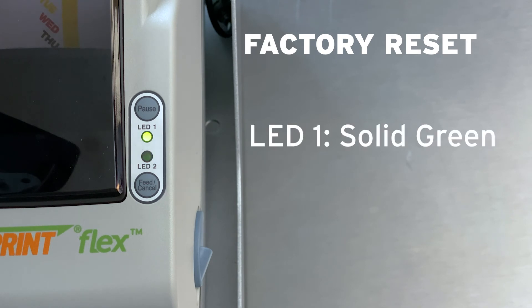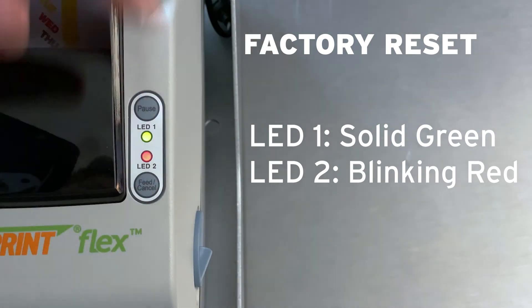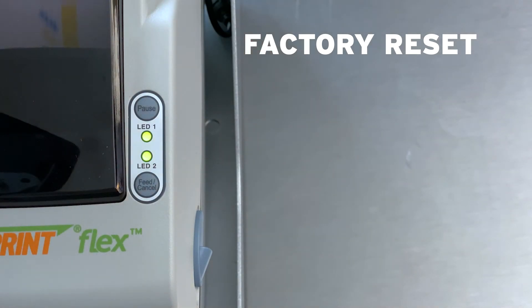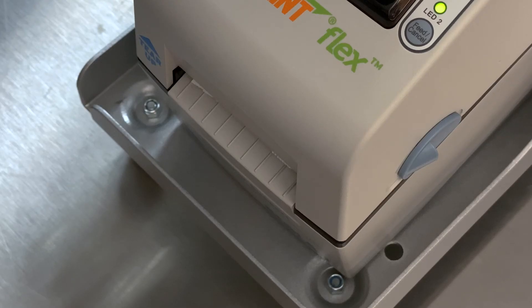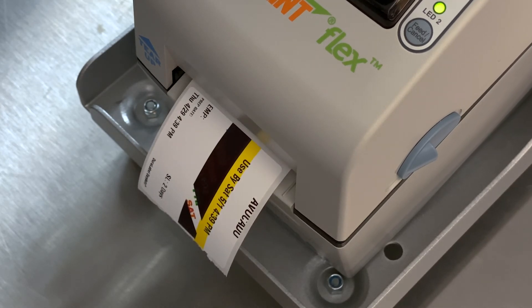While LED 1 is solid green and LED 2 is blinking red, press the Feed Cancel button. Several labels should feed out. Try printing a label to see if the problem is solved. If not, continue to the next step in the video.